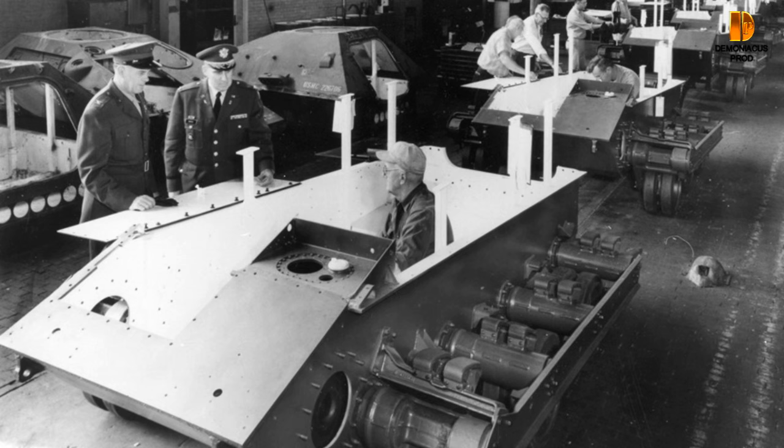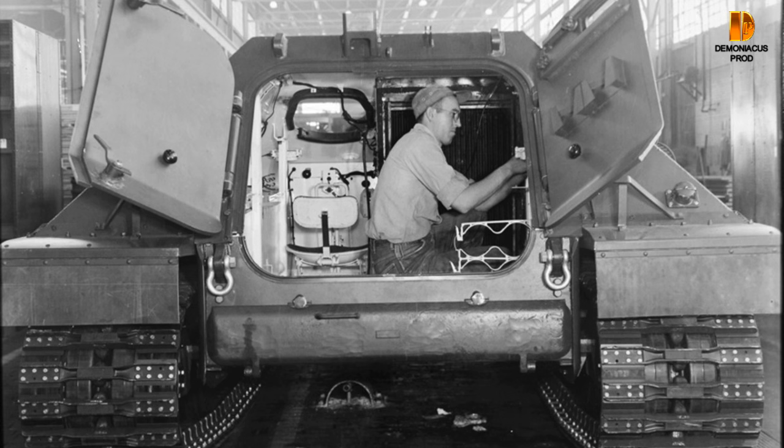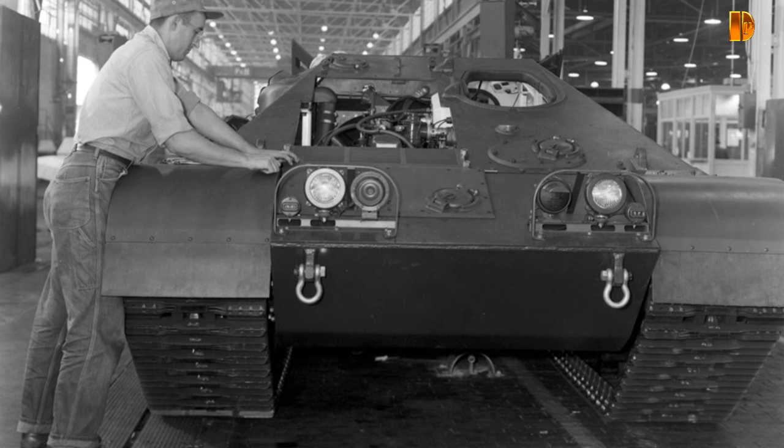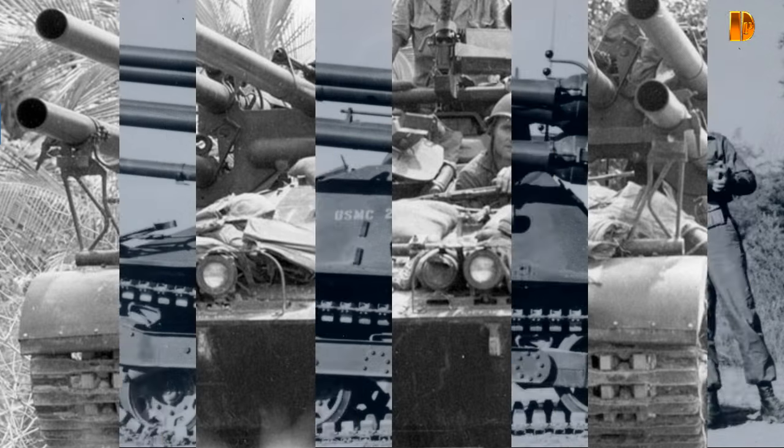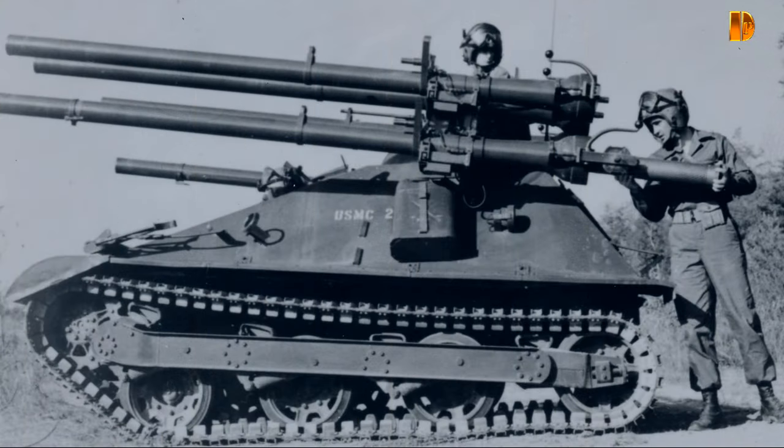L'Ontos, officiellement appelé le multi-canon 206mm auto-propulsé M50, était un blindé anti-chars américain développé dans les années 1950. Doté de six canons sans recul de 106mm à chargement manuel comme armement principal, pouvant être tirés successivement et rapidement contre des cibles uniques pour augmenter la probabilité de destruction. Bien que le calibre réel des canons principaux soit de 105mm, il a été désigné 106mm pour éviter toute confusion avec les munitions du canon sans recul M27 105mm.